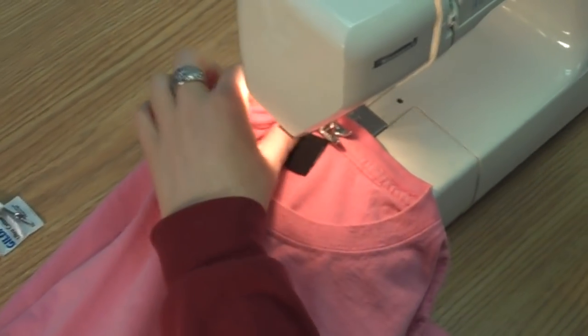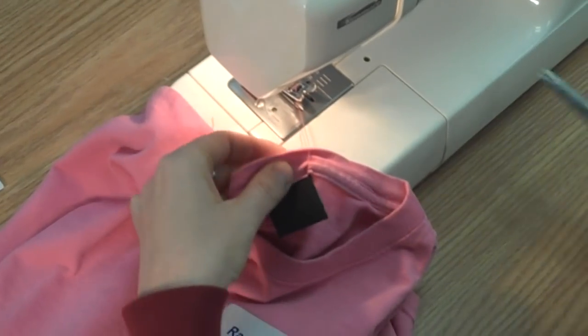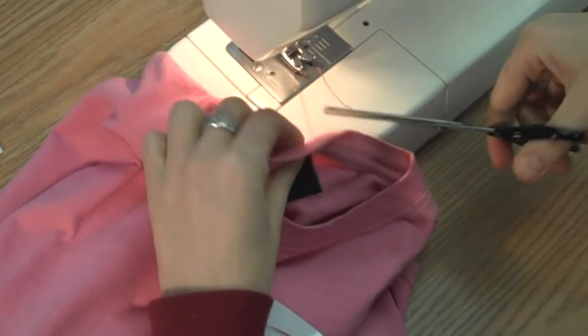Once the label is sewn in, make sure the label is secure and can't be easily removed. You may want to even double stitch for extra security.